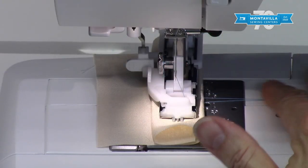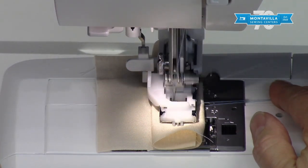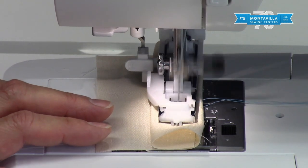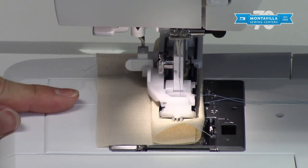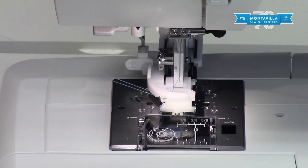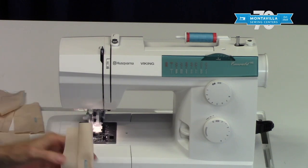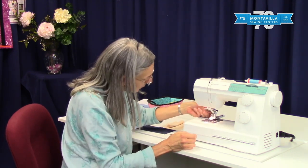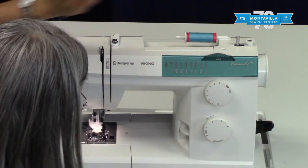Hang on to the thread tails and start sewing — it will start by making a bar tack at one end, then it knows how far to go back, where to stop, make the next bar tack, and start going forward. When you get to the end and make a couple of stitches into that bar tack, just stop, because the machine will not automatically stop. Lift the lever, pull thread tails to the back, make a little knot, then take your seam ripper to cut the buttonhole open. Afterwards, push the lever back up, set the stitch length back to 2.5, and the stitch selector back to 1.